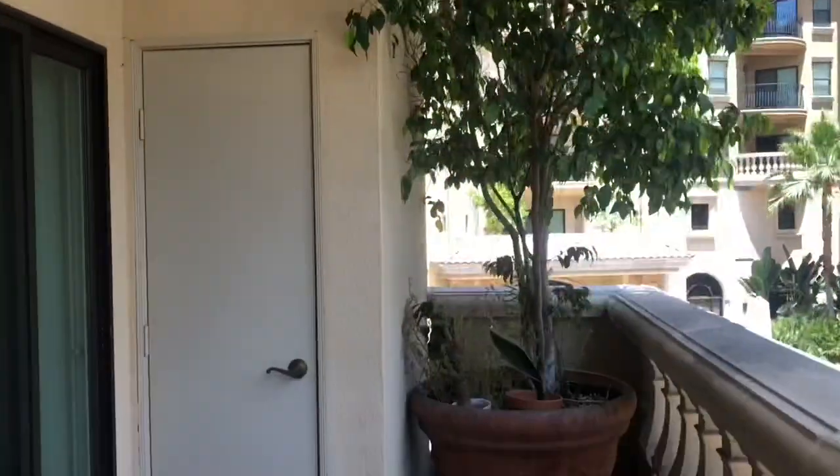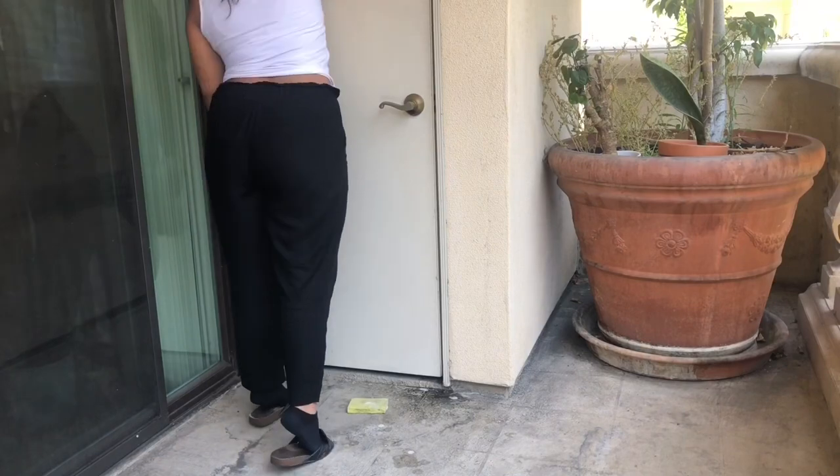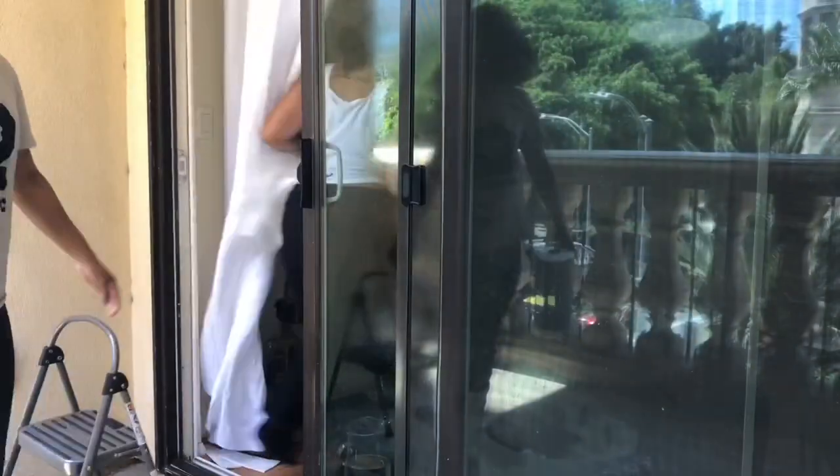We are wiping, we are cleaning the windows, we are going to sweep, and luckily I don't have to do everything on my own — I have my daughter helping me with cleaning.